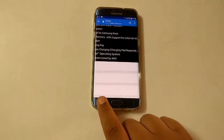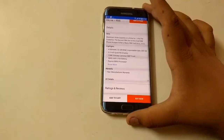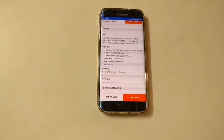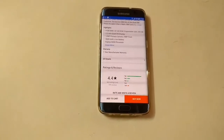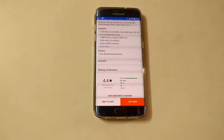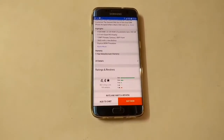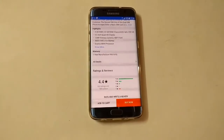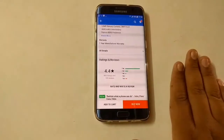The Samsung Galaxy S7 Edge has 4 GB of RAM and 32 GB of internal storage, expandable up to 200 GB, with a 5.5-inch Quad HD Super AMOLED display, a 12.5 MP main camera, and a 5 MP front camera. It comes with either a Qualcomm Snapdragon or Samsung Exynos processor — I prefer the Exynos. The phone has a 3600 mAh battery, one-year warranty, and holds a strong rating of 4.4–4.5 stars out of 5 on Flipkart.